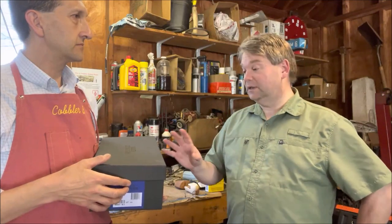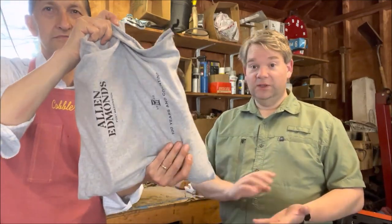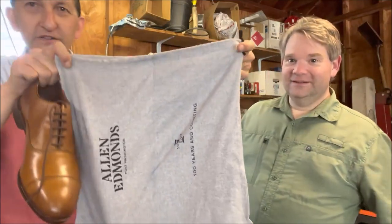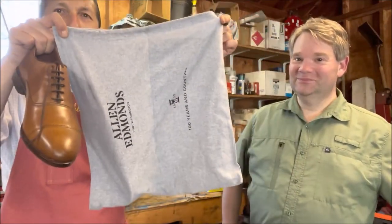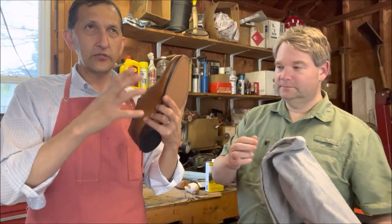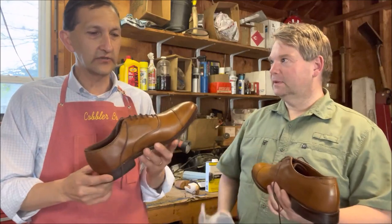Learning about Allen Edmonds — the fact that they've existed for so long, have so many lasts, and continue to build shoes despite all sorts of problems, is impressive. The new shoe smell! This is a single shoe bag with a separator in it. They got a lot of flack for going from two individual bags to one, because the shoes would clunk together.